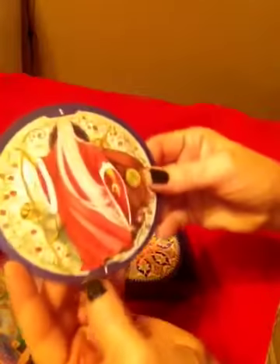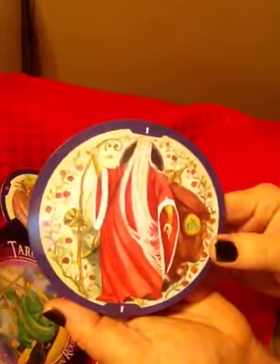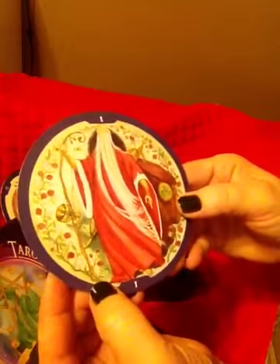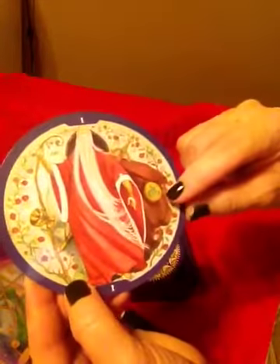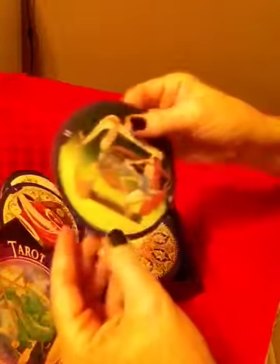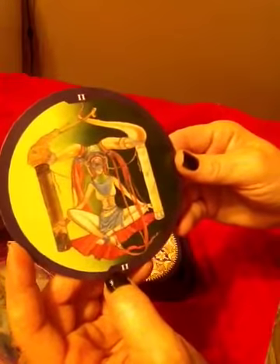And look at this Magician — it's an Asian magician. There's a cup and he has a staff, which depicts the rod, and then he has a sword behind him and a pentacle there. Beautiful. And look at this High Priestess — isn't she gorgeous?